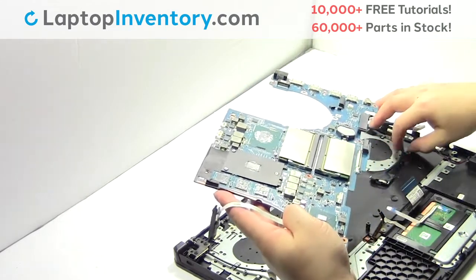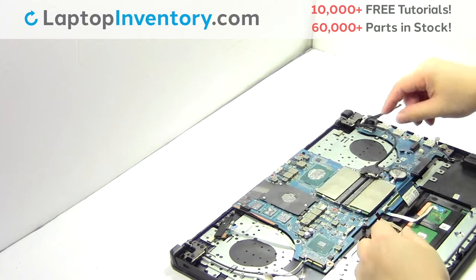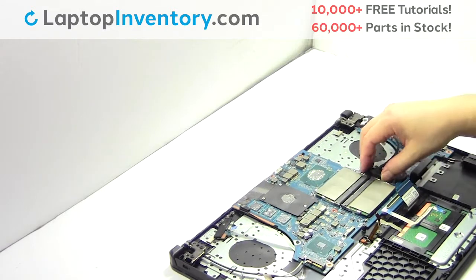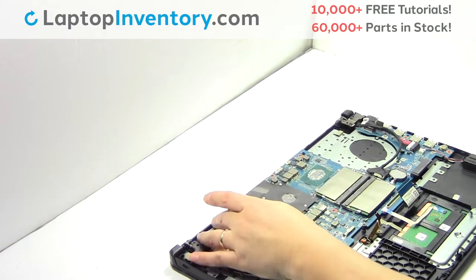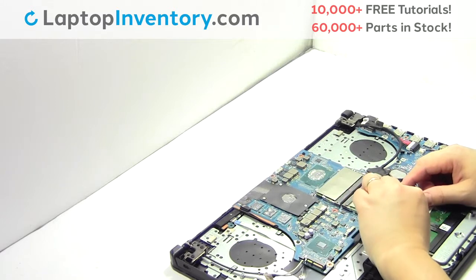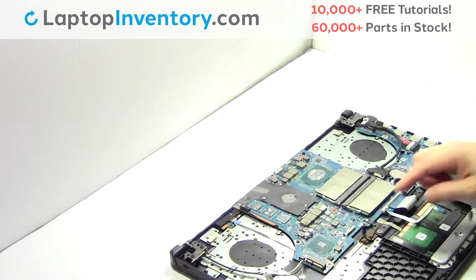Put it back in place. Plug the cable back in. Place the screws back in.